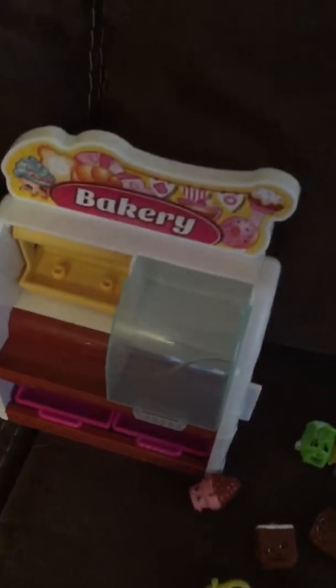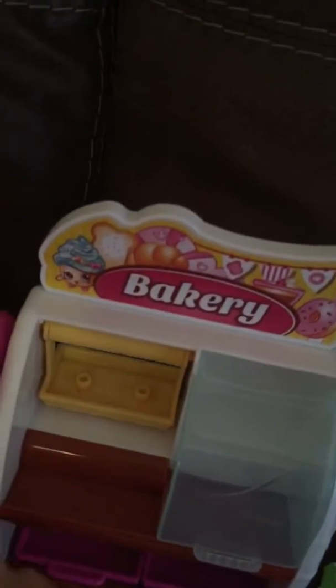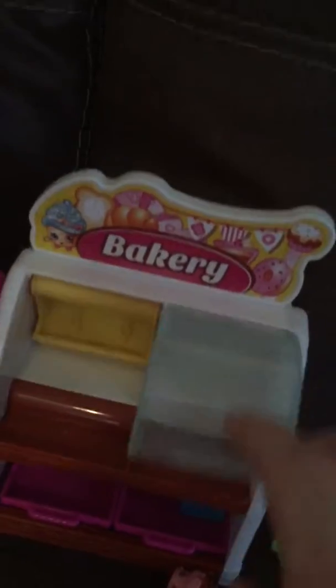We have the bakery. You can stick them in here. Here's the mixing bowl — you can put things in the trays and the glass display case.